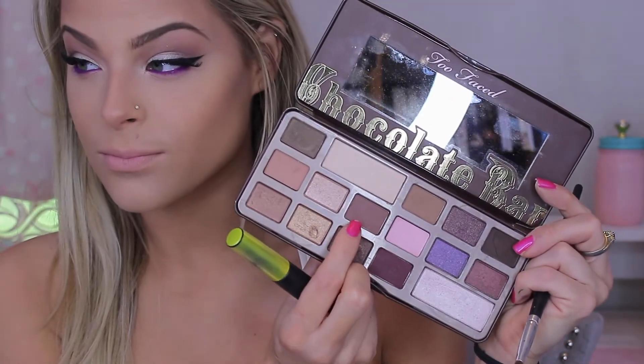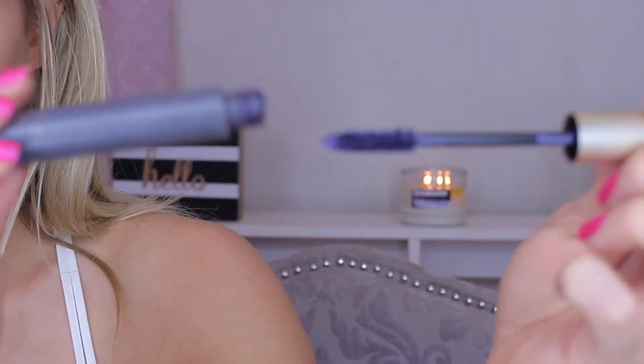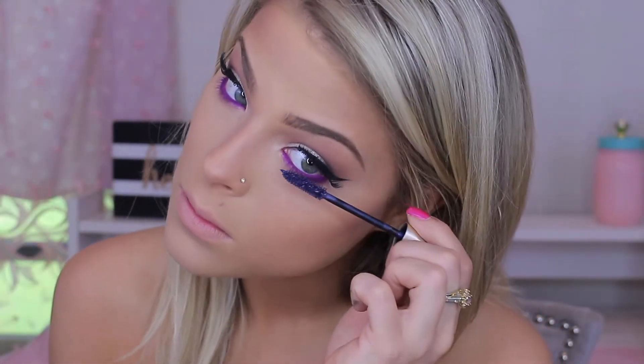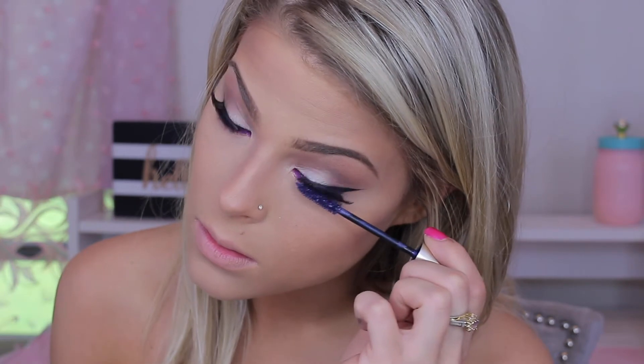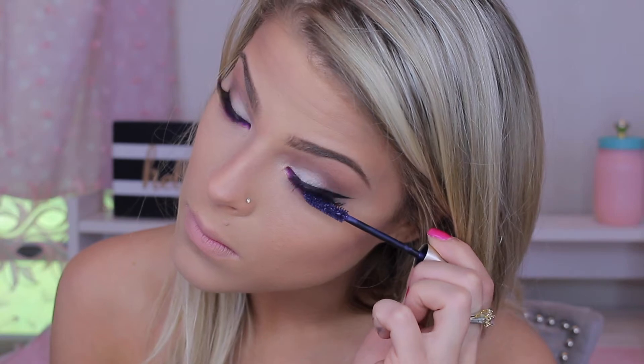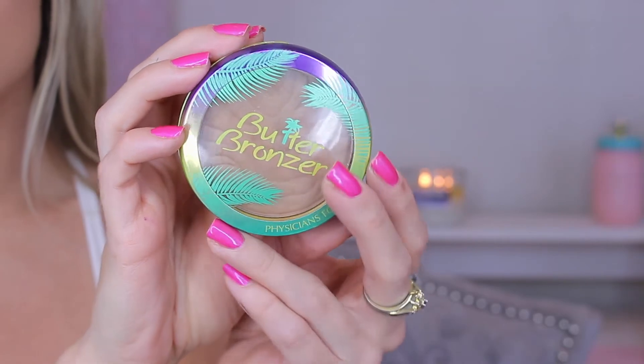Going back to the eyes, I'm taking that same shade we used first for the crease and slightly blending the purple out with it to make it look a little smoky. Then I went back in and applied more purple liner after that. I'm also using the L'Oreal Voluminous Mascara, but this one is the purple version. I found it a while ago and this is what really makes the eyes pop.